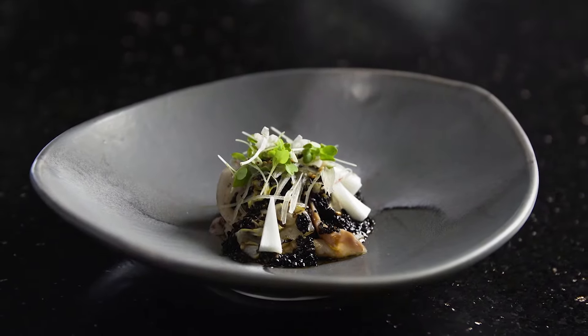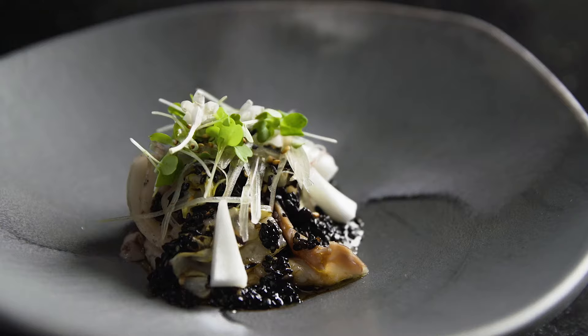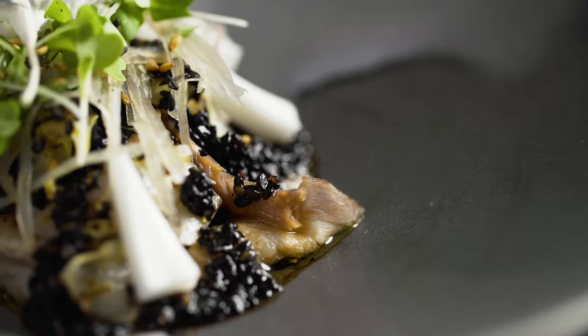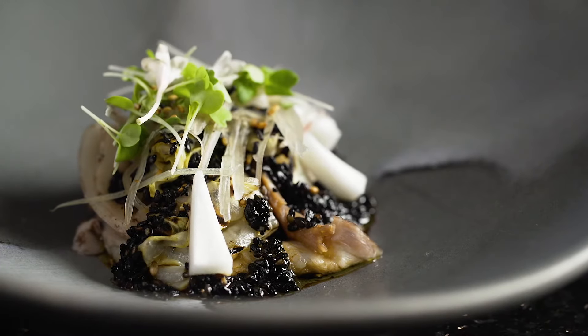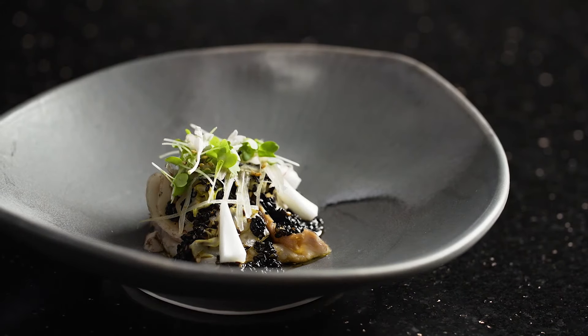This dish is the Cuisine Solutions pork belly. We've sliced it very thin and we're rewarming it gently in the cooking liquid from the pork. We have some charred cabbage in that as well, and then a vinaigrette made from black sesame, black vinegar, and olive oil. Lastly on top we have a little bit of myoga, which is a young ginger bud.